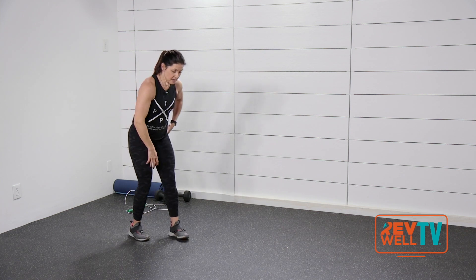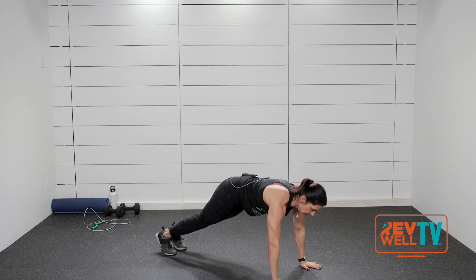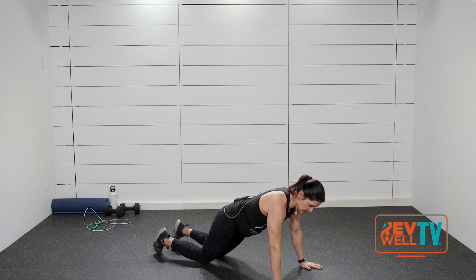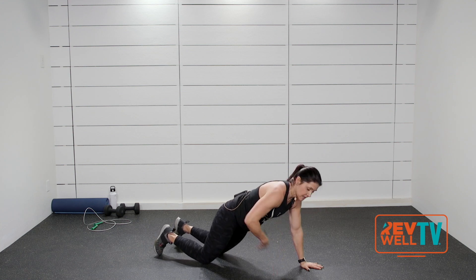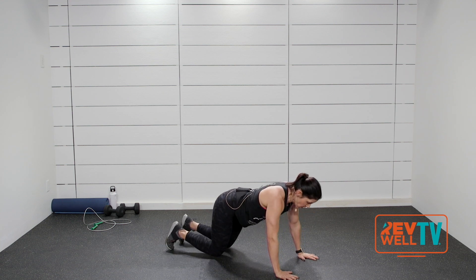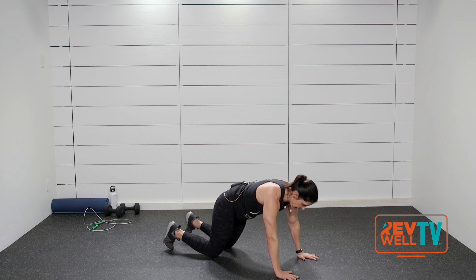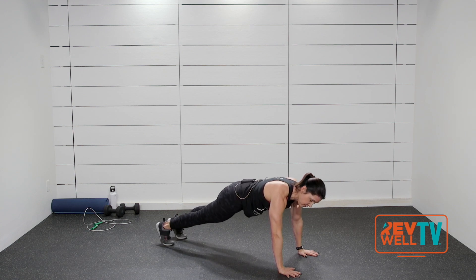I'm going to ask you to walk your hands out. Hold the top of that plank right here. Check in — go ahead and come down to your knees if you need to. Draw that navel in, keep it nice and tight. What I don't want to see is your tail rounded up or curved down too far — just a nice flat back. If you can, take it up to your toes and hold that.